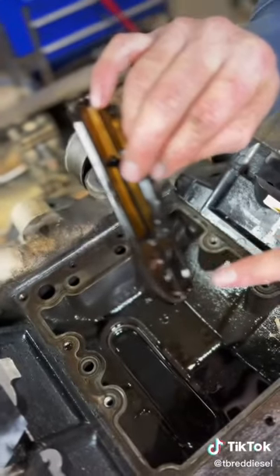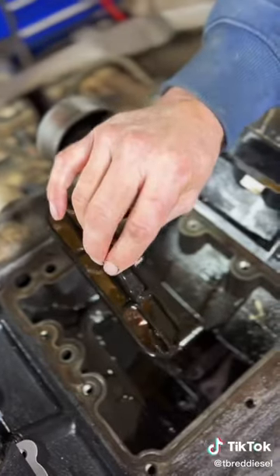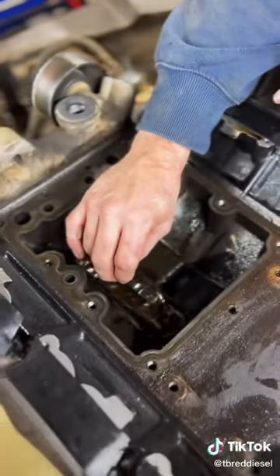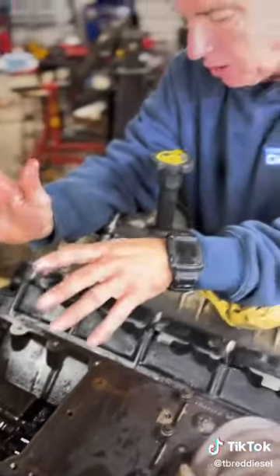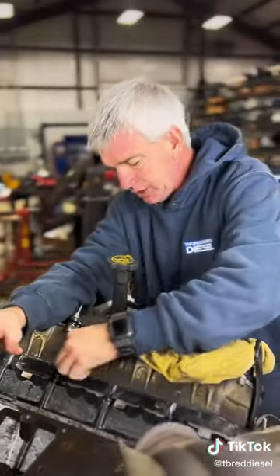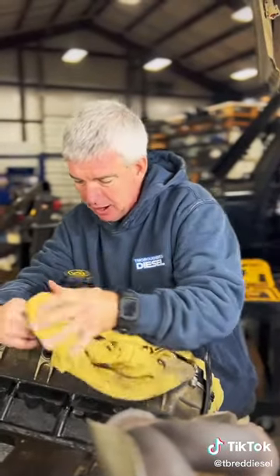What happens is this debris passes through your high pressure oil system. It's going to make its way to the high pressure oil pump and get caught up in the IPR screen. That's going to rob you of oil flow and oil pressure, causing a lot of drivability issues and all sorts of problems.